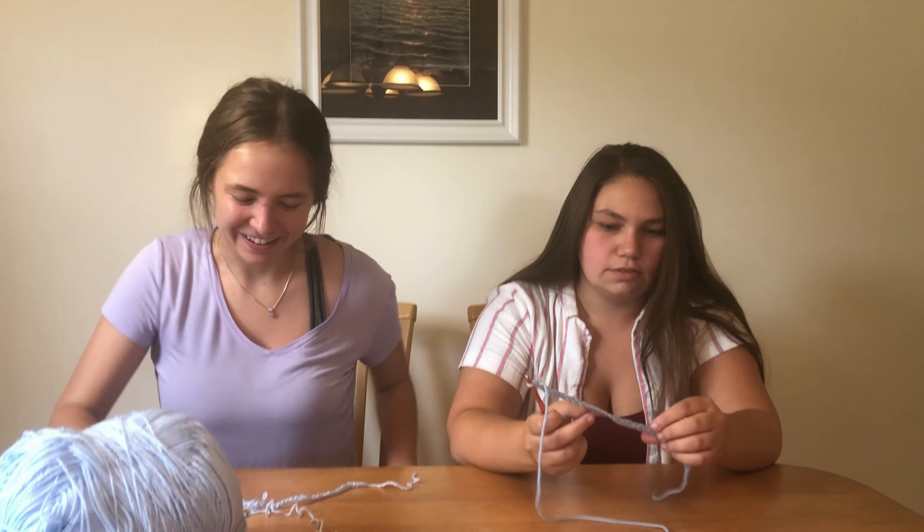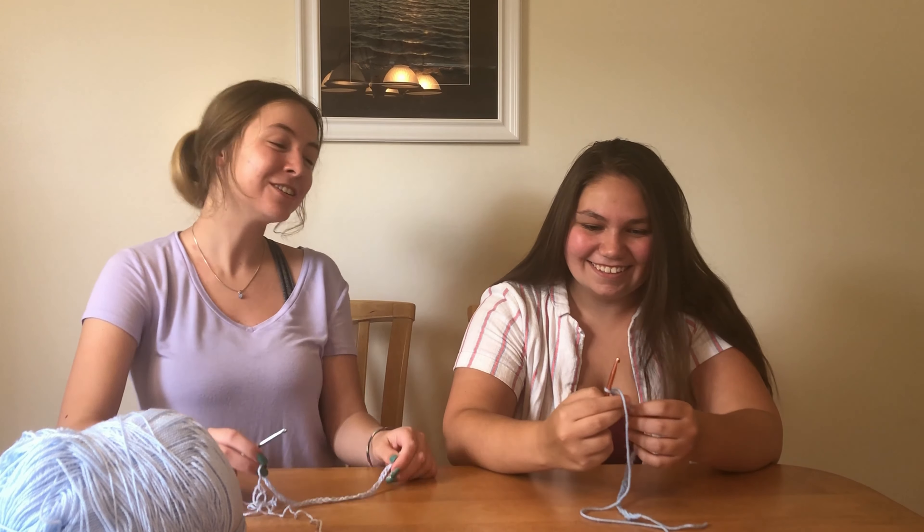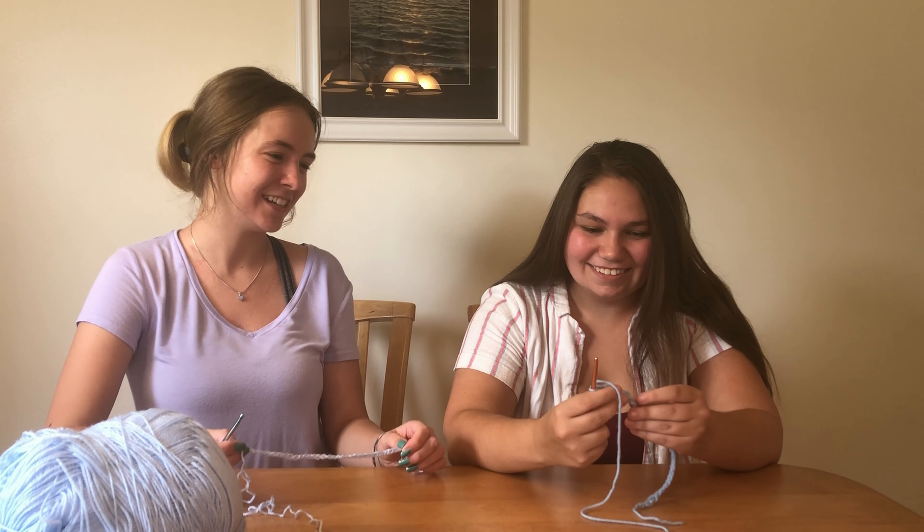So we're ready for a single crochet. Actually, this isn't a single crochet — this is called a chain. I guess I should have told you what it's called. So this is called a chain. Single crochet is a different kind of stitch.